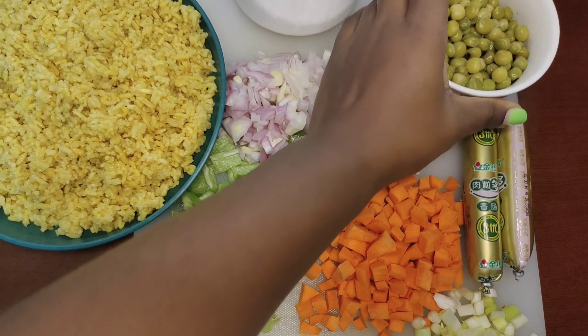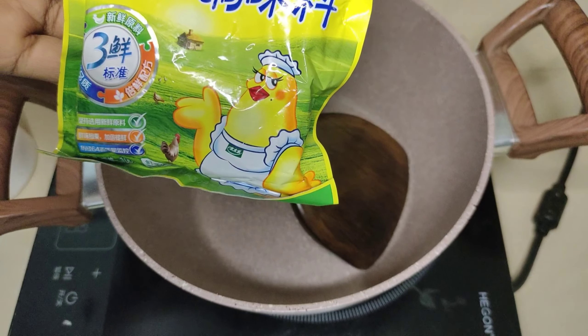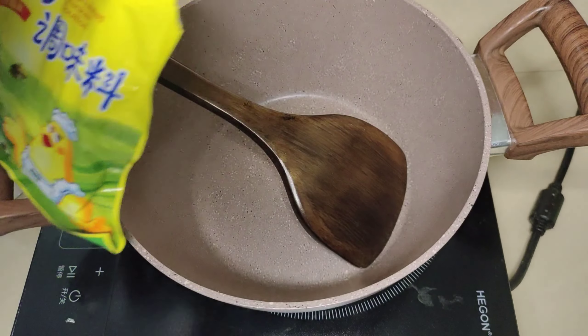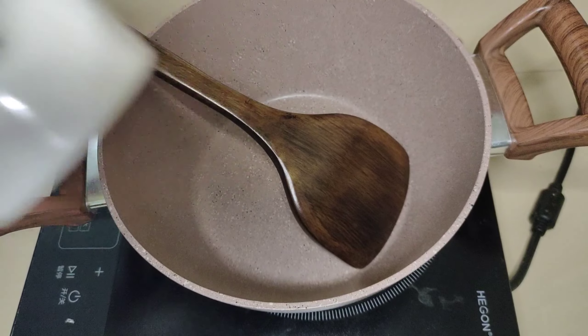You can also choose to use other kinds of vegetables you have around, like green beans. For the rice, we are going to use some onions, curry, ginger, and some chicken bouillon — but you can use Maggi. We are also going to use some curry powder to change the color and the flavor of our rice.